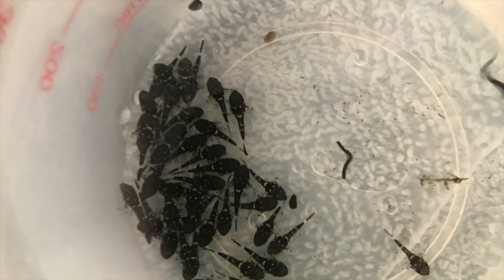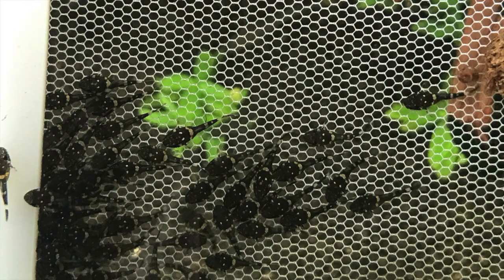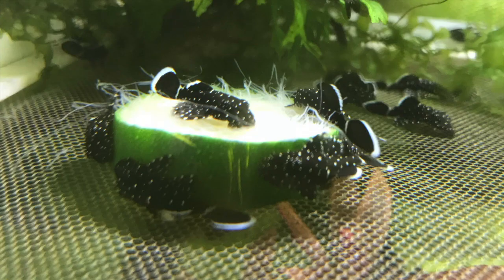The eggs hatch around day 4 and become free swimming around day 8. Once the babies leave the cave, I feed them algae wafers along with blanched zucchini to help them grow.